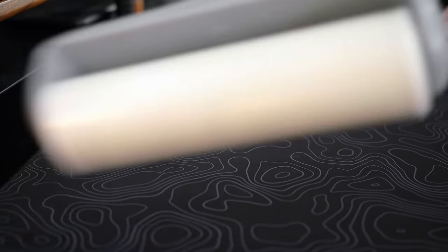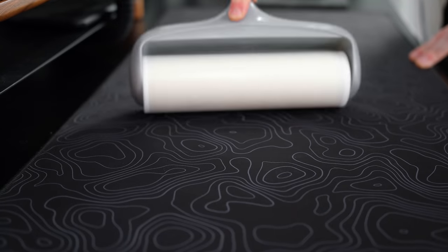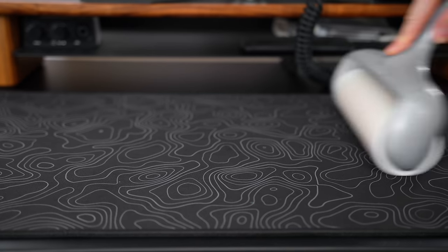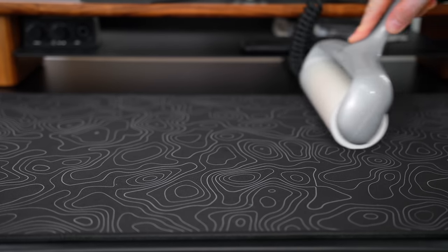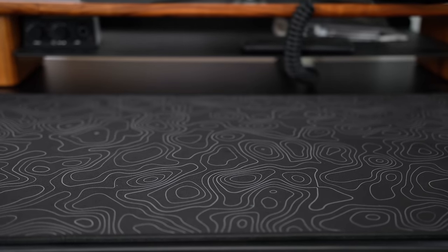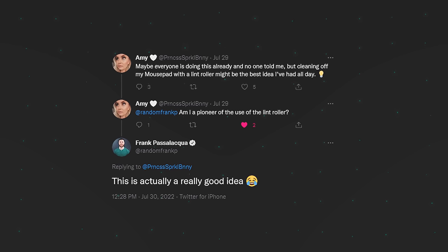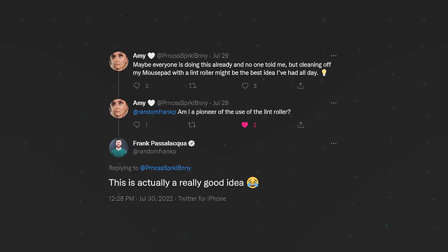My example was a bit extreme of the crumb accumulation, but it's just to show you how smearing and moving it with your hand will most of the time make it worse. This idea was actually tossed to me over on Twitter — shout out to Amy for the great idea. I picked one up right after that and I've been using it ever since. Honestly, it is a game changer and it's the first hack for you guys today.